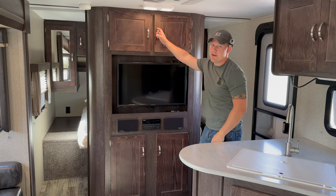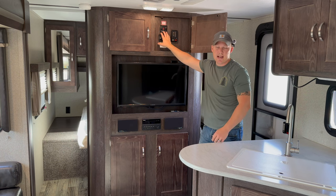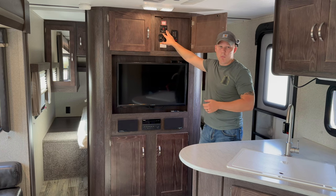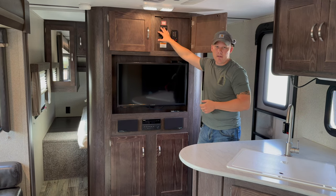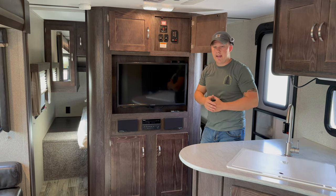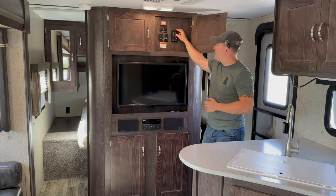On the right side panel you'll have the controls for the slide-out and awning. This unit has a six-gallon hot water tank that runs on both propane and electric. If you're hooked up to shore power, turn the electric setting on after connecting your water and leave the gas off. If dry camping, turn the electric off and switch to LP propane. Before transporting the unit, make sure both settings are in the off position.